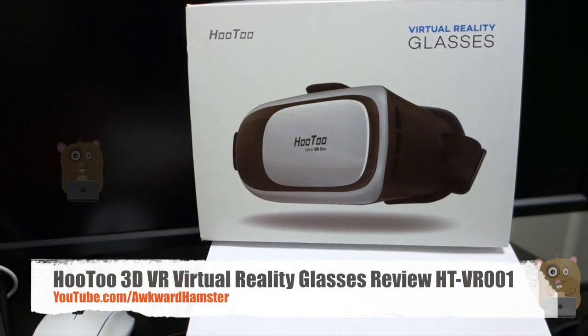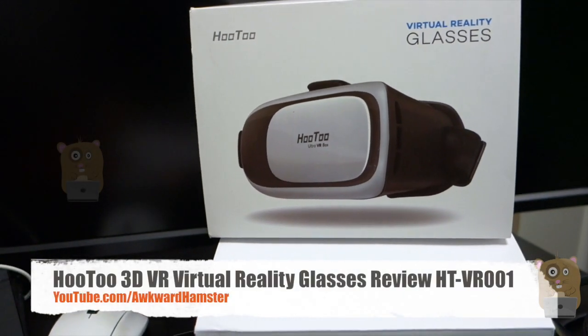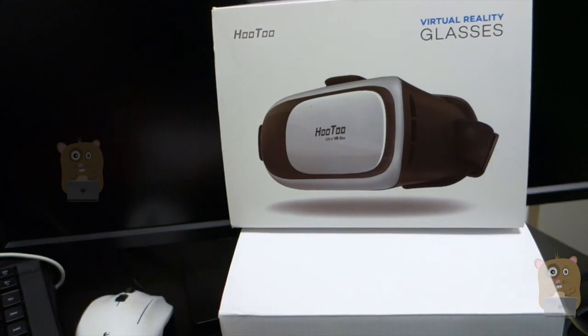Hi, welcome to O'Gramster. Today I'll be reviewing these Hutu VR glasses. The model is HT-VR001.